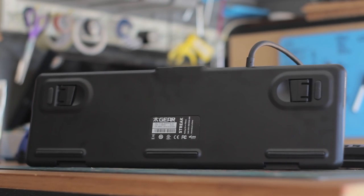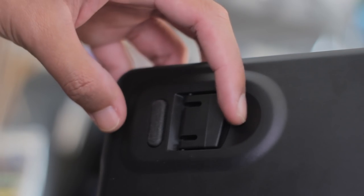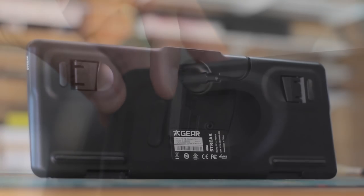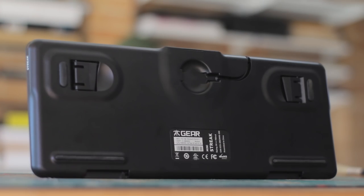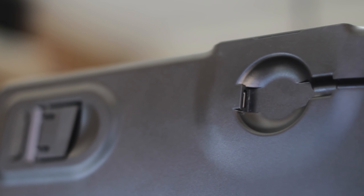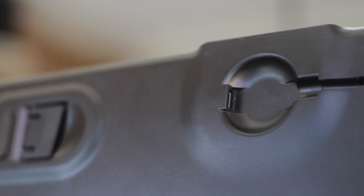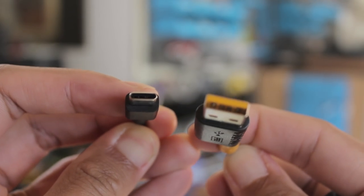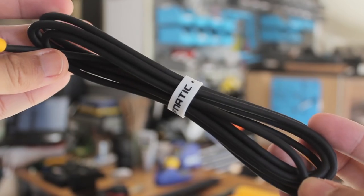The bottom is made from plastic, and we have some nice solid rubber feet for non-slip, and two flip-up feet that are also nicely rubber tipped. On the Streak Mini, we have a USB-C port which has a channel to make it more secure. The USB-C cable it comes with is great — it comes with a branded strap and a sleek yellow and black design for the end.